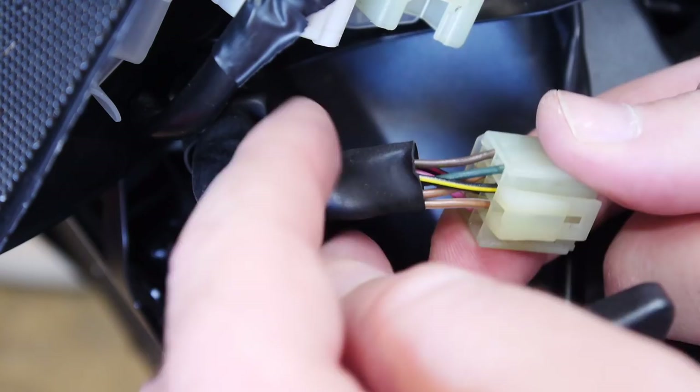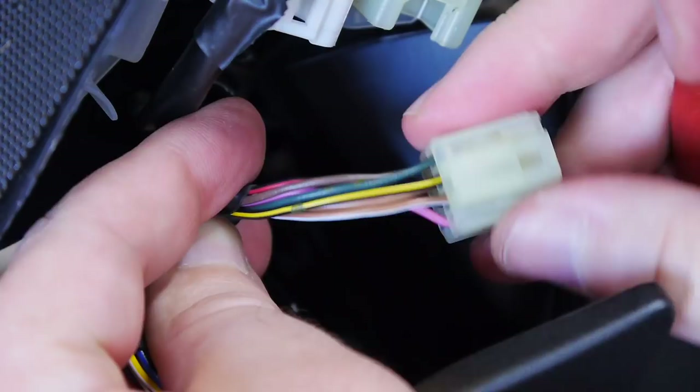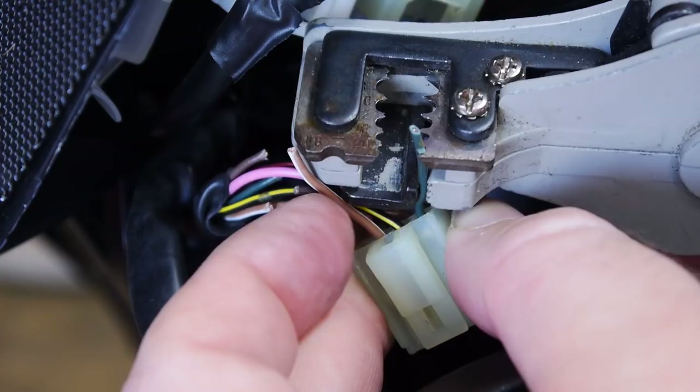We need to cut each of those wires — the dark green, dark brown, and the light brown and white stripe signal wire — giving yourself a good inch back from the connector, because we need to strip both sides of each cut. About a fat thumb width, roughly an inch. Then strip each end back about a quarter inch.